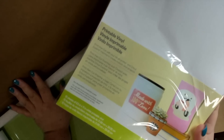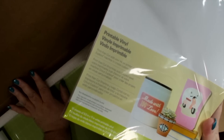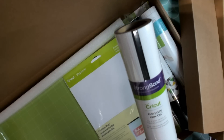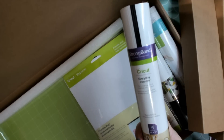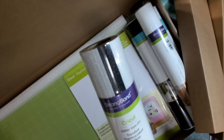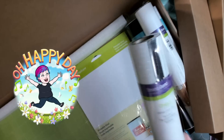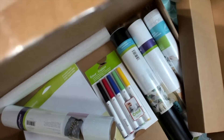Strong bond Cricut everyday iron-on: you get six sheets, black and white. Strong bond glitter iron-on: six sheets, black glitter and white glitter. And in case you didn't notice underneath all of this is why this box is so big.